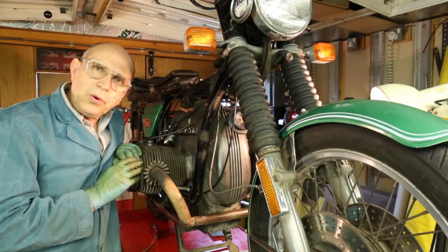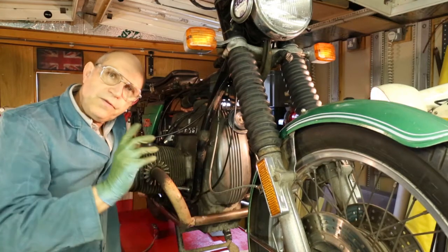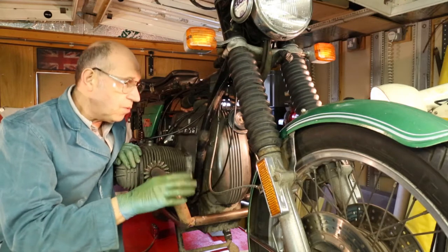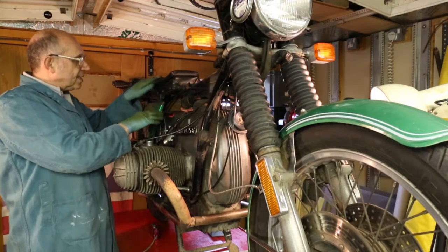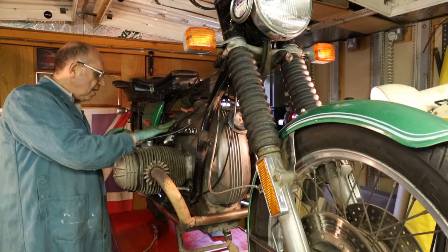I now want to have a look at the points, and the points reside under this cover. Now the first thing we do is disconnect the battery — I'll be telling you why in a moment, but it's very important. The battery is under the seat, under the toolbox, just here behind the air filter.